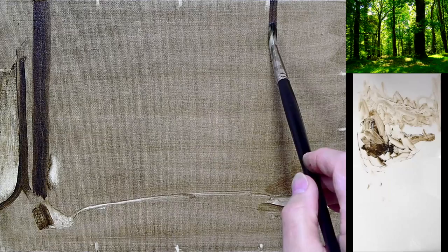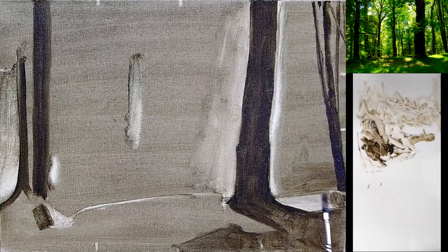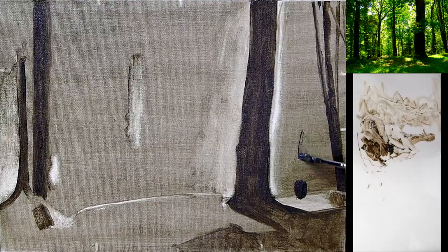Remember the phrase: the color of the canvas, proportion, line and mass. Notice how I put this tree in — I'm not at all concerned with value at this stage. I'm only concerned with proportion, getting the tree in the right location. My second priority is simply getting the shape correct.